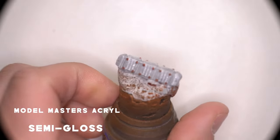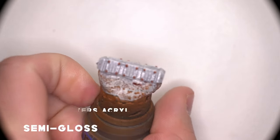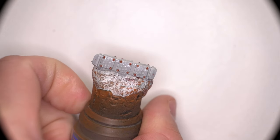So before you do an oil wash, you're going to have to lay down some gloss varnish, or in this case semi-gloss varnish, to seal all of your previous work in place before adding any oils.